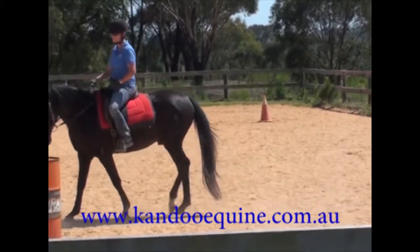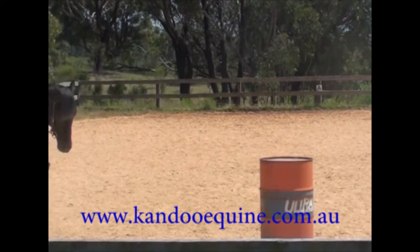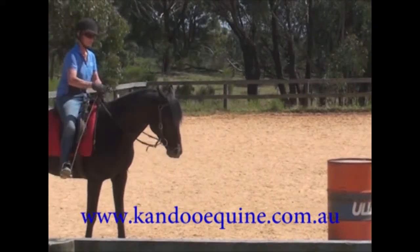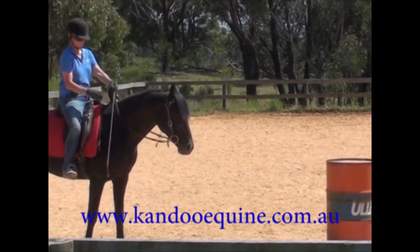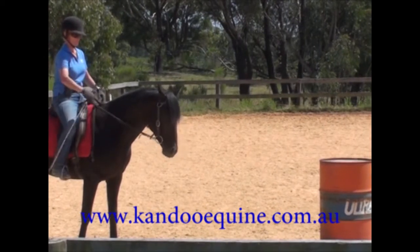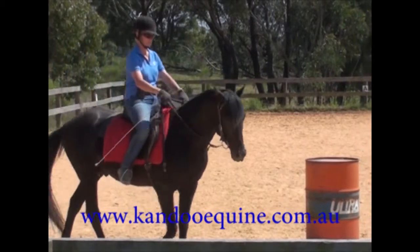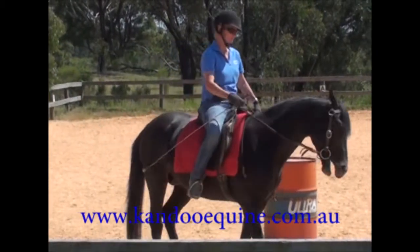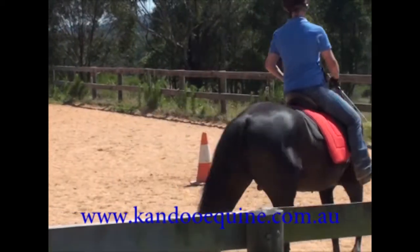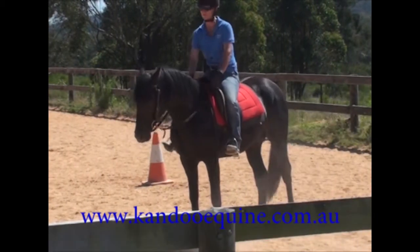Now I'm going to just make sure that I've got some brakes and just check that he stops when I ask him to stop. He has done right there and immediately I release the rein and praise him. As soon as his feet stop moving, remember to release the rein. I'll try that a few more times. I want to try that a few times before I ask him to trot. I'll also make sure I can stop in both directions here. He's slightly bent to the left.